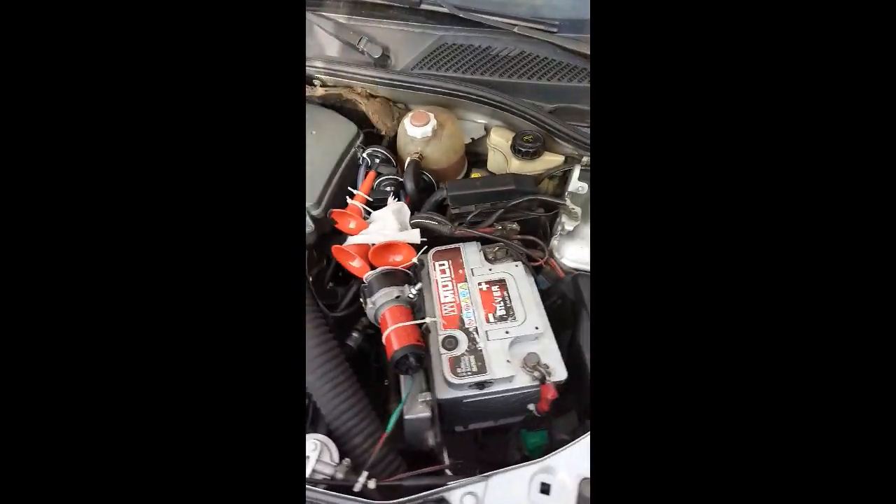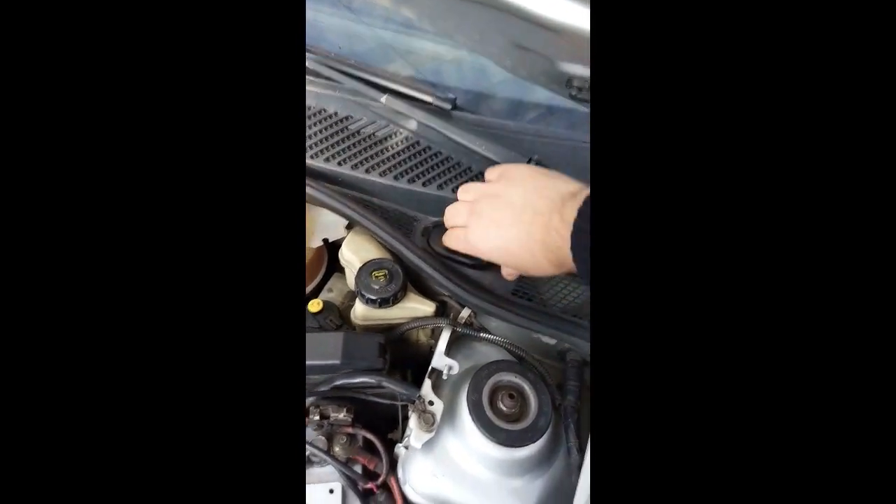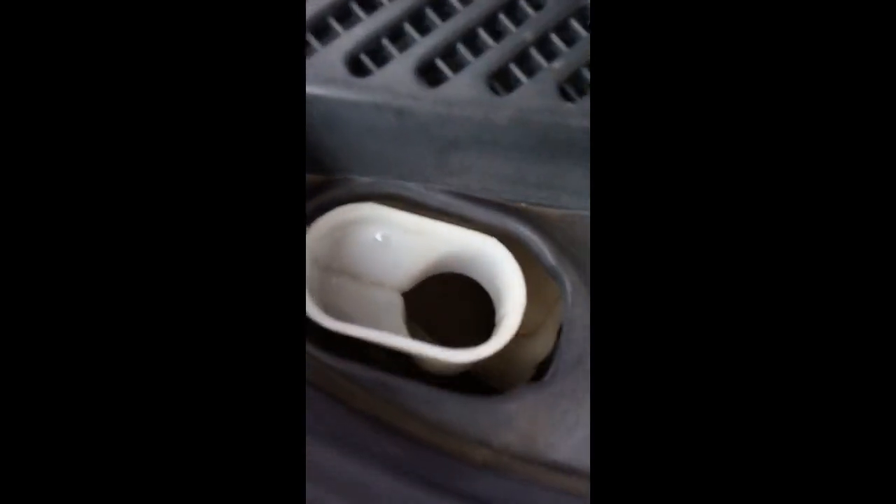Arkadaşlar, gördüğünüz gibi antifrizi koyacağız. Motor antifrizini önden koydum, kırmızı görünüyor. Şimdi buraya silecek suyu antifrizini koyacağız. Kapağı açalım, bakalım içine.